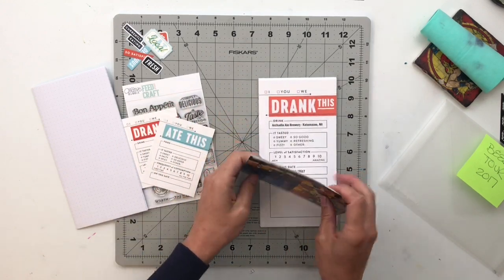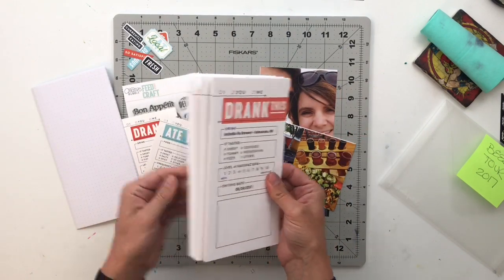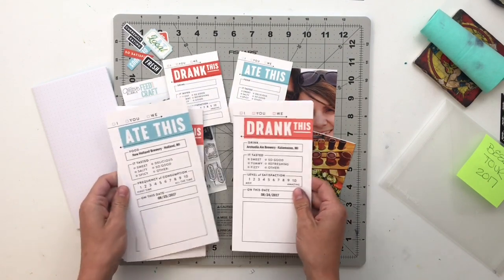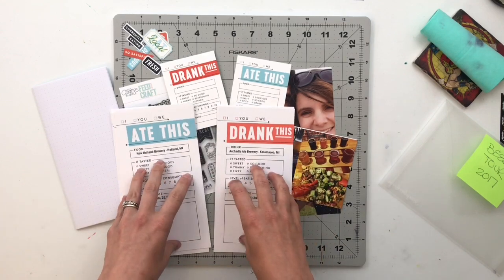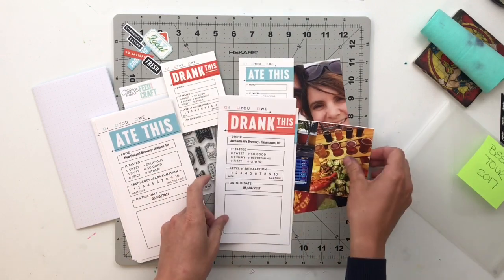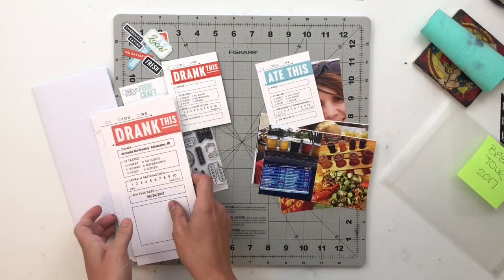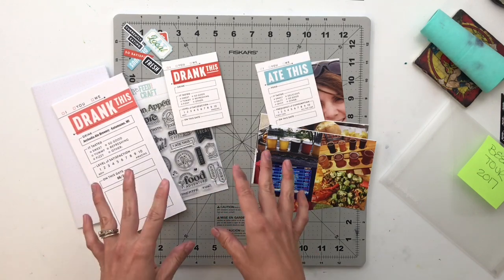What I did prior to coming over here today was I turned these two three-by-four cards into full-page traveler's notebook papers. The only thing I added was a little box at the bottom where I'll be putting the photo from that particular place. So this is going to be a really easy traveler's notebook that's going to come together super fast.